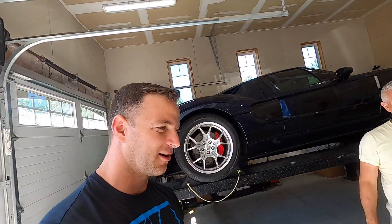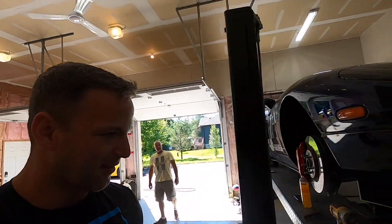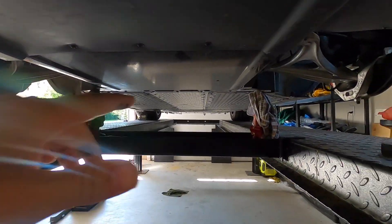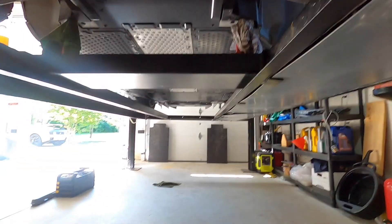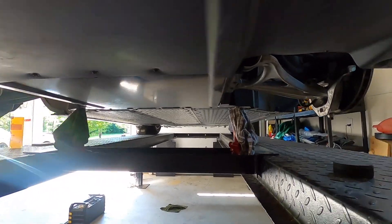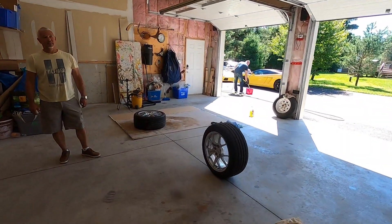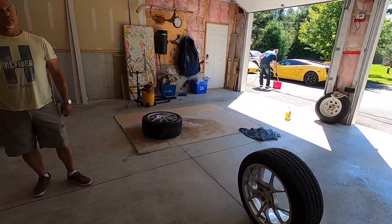What we're doing — we started with the front wheels. To get this car up in the air there are only four jack points on the car. Two on the front and two on the back, and it's not easy to get to. We're getting prepared to spray paint these wheels, so we're just gonna clean them first.